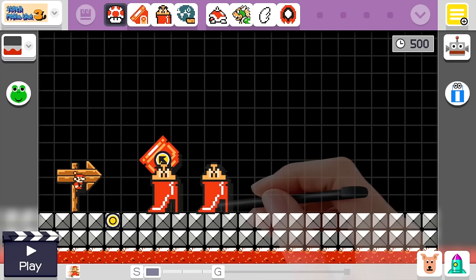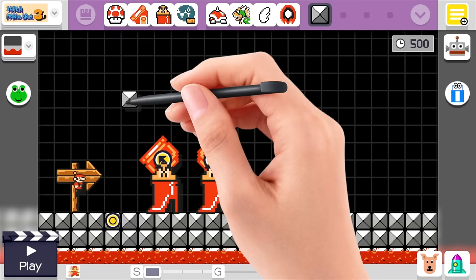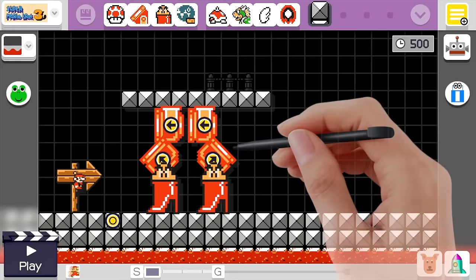Next step, we'll make a giant cannonball and stack these on the goomba shoes. Once you have those completed, the next step is to draw some ground right here. If you've tried to put this together yourself, this part probably got tricky. I figured out how to do it though — we'll drag these cannonballs up above like so.